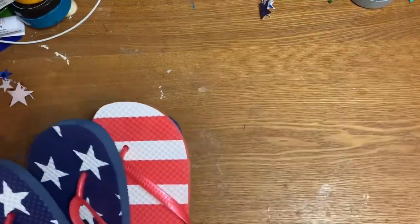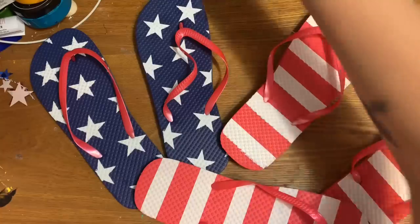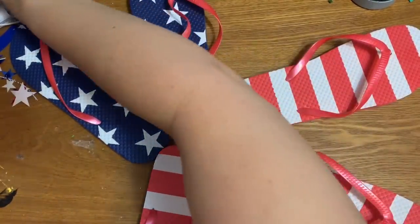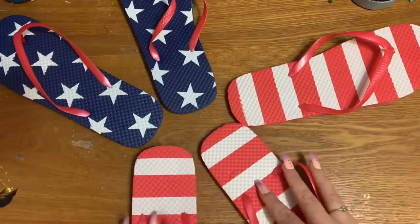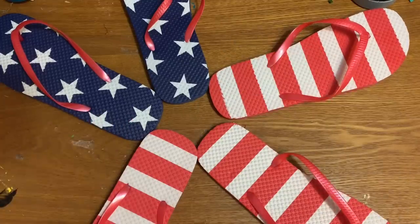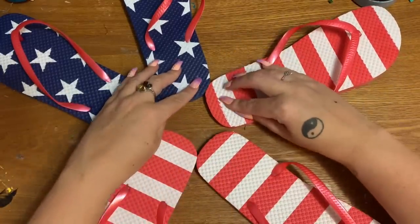These flip-flops are rather heavy, so what I'm going to do to start off with on my first layer is just kind of space them out. I know this is hard to see because they take up a lot of space on my craft table. I'm going to space them out the best I can and then glue them together at the heels. If you want, you can take a piece of cardboard or foam board — Dollar Tree sells foam board — and glue it to the back for extra stability.